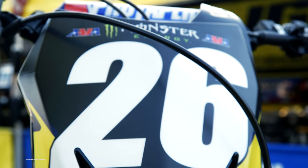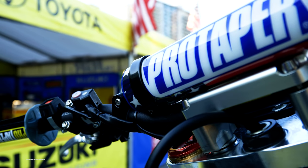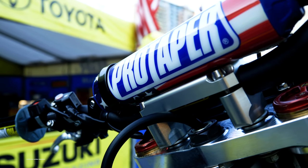Hi, my name is Lee McCollum. I work at JGR Suzuki and I work on Alex Martin's race bike. Today we're looking at Alex Martin's race bike. We'll start at the front.